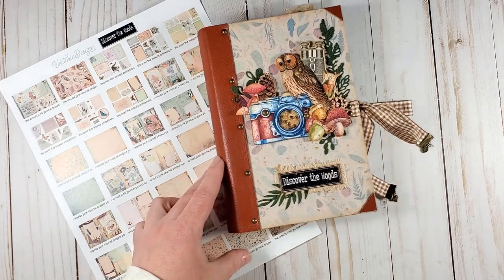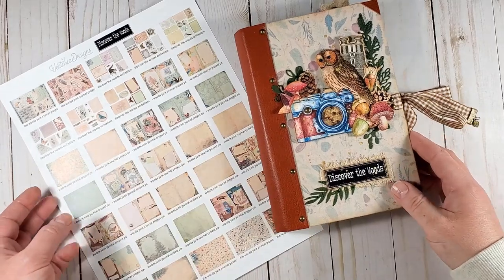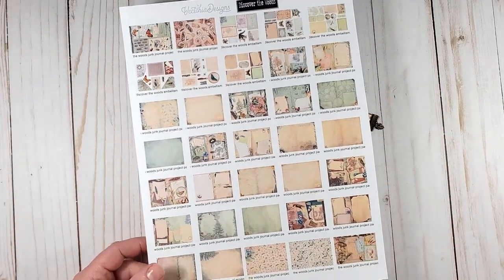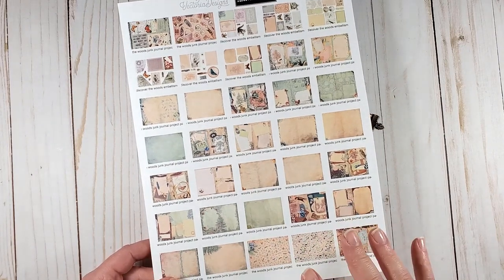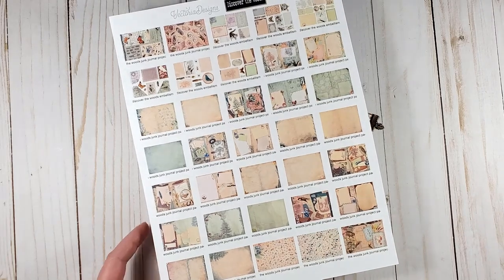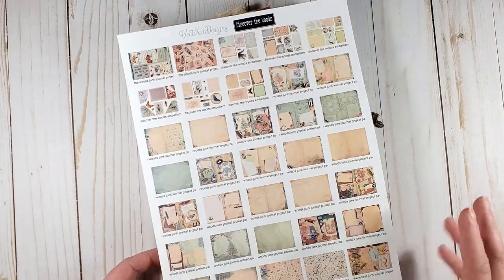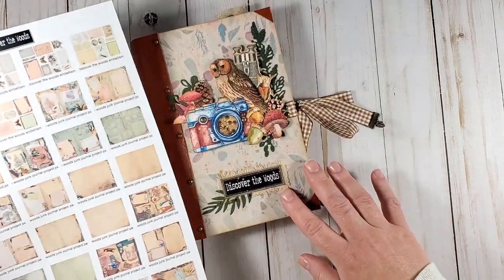The pack includes six pages of digital ephemera for fussy cutting, 24 journal pages, as well as eight background digital papers. I don't have all of them here, but there are eight of them and I used almost all of them in my journal.